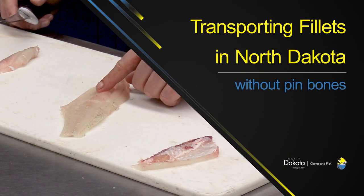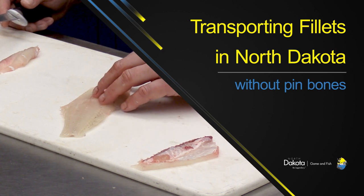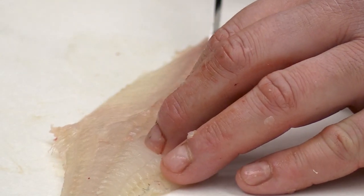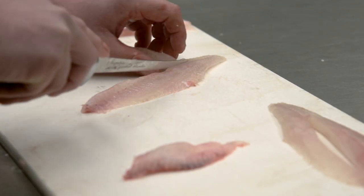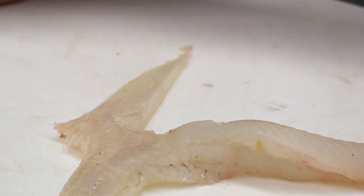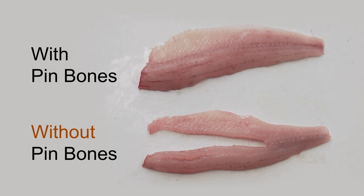To legally transport fillets without pin bones, locate where the ribs ended in the fillet. Make a cut on one side of the pin bones, slicing through the fillet to the end. Return to the cut where the ribs ended and make a second slice on the other side of the pin bones, removing this section altogether. The fillet should be intact with the ribs and pin bones section removed, resembling a wishbone.